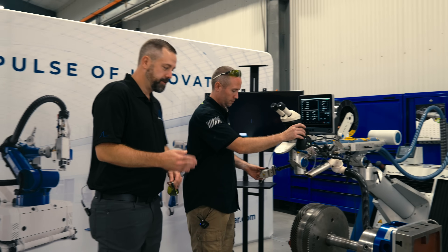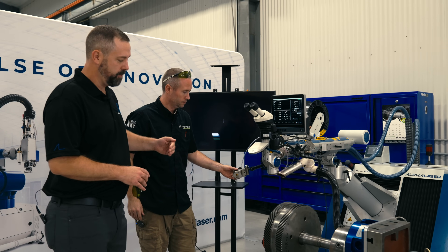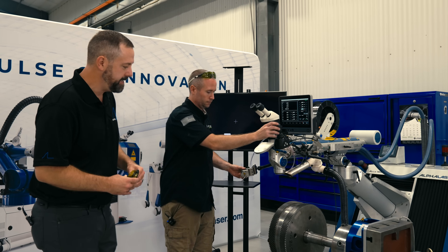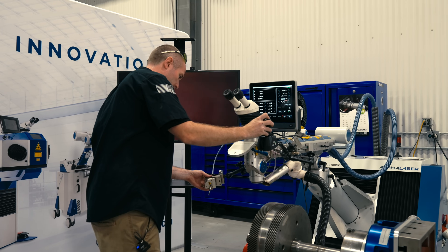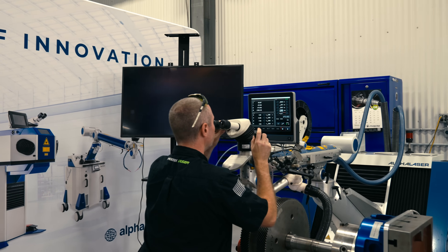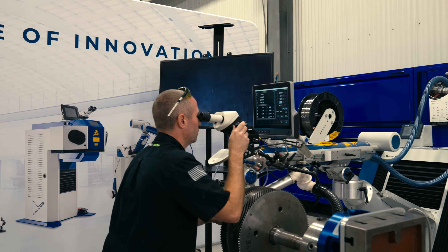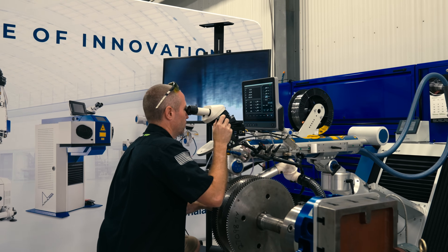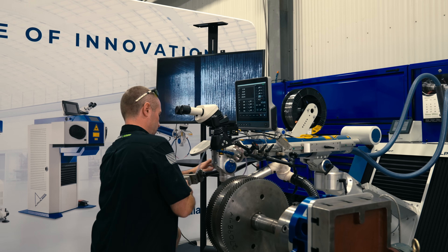Now that we have the shaft positioned in our rotation device, Alex is going to set up the wire feeder to get the direction of wire feed he needs to do the job. We're just going to bring her down here and get her in focus. The movement of the head is controlled with the joystick — you have 16 inches of travel in the X and Y direction on our machine. He can also control the Z axis up and down with that joystick.